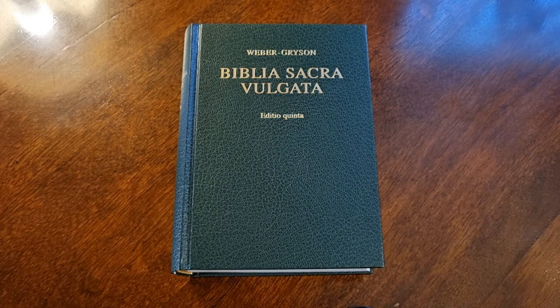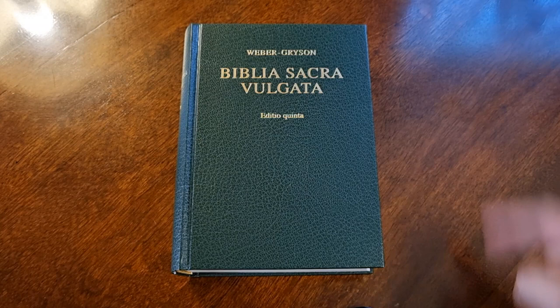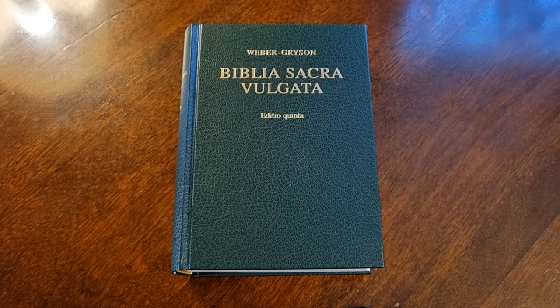Y con el tiempo, después de la Reforma Protestante, la Iglesia decidió convertirla en la versión oficial de la Iglesia Católica. Y la única Biblia que se podía leer era la Vulgata Latina de San Jerónimo. ¿Y por qué razón? Porque la mayoría de la población a finales de la Edad Media e inicio de la Edad Moderna no sabía leer y no sabía escribir.